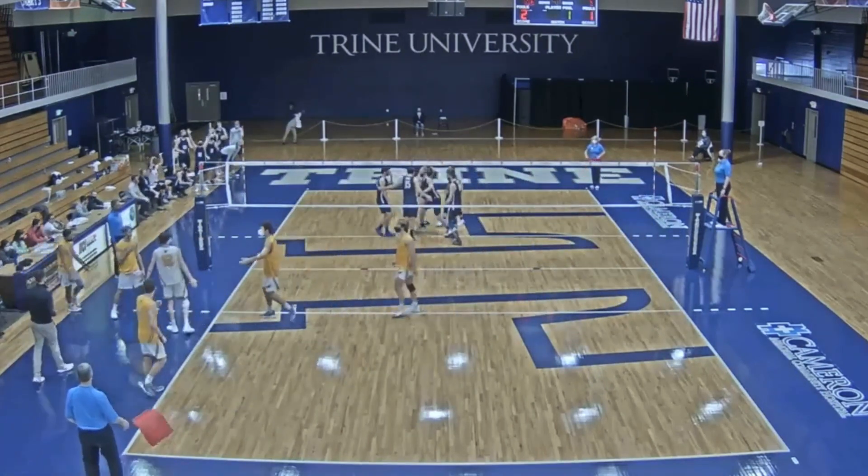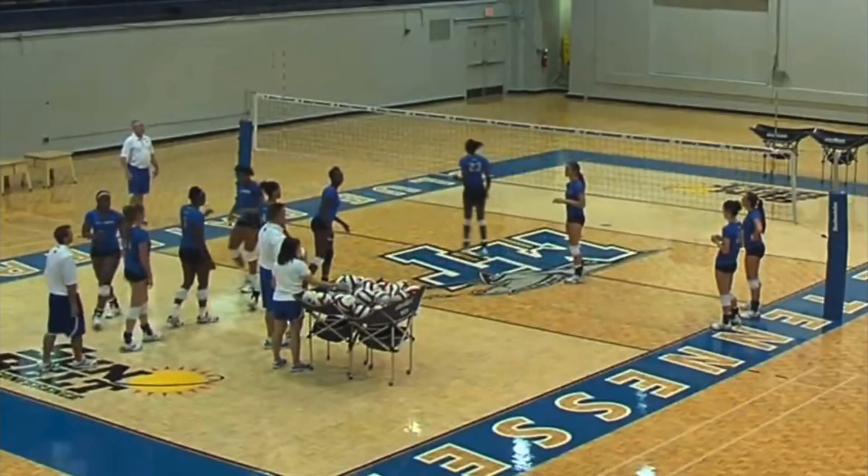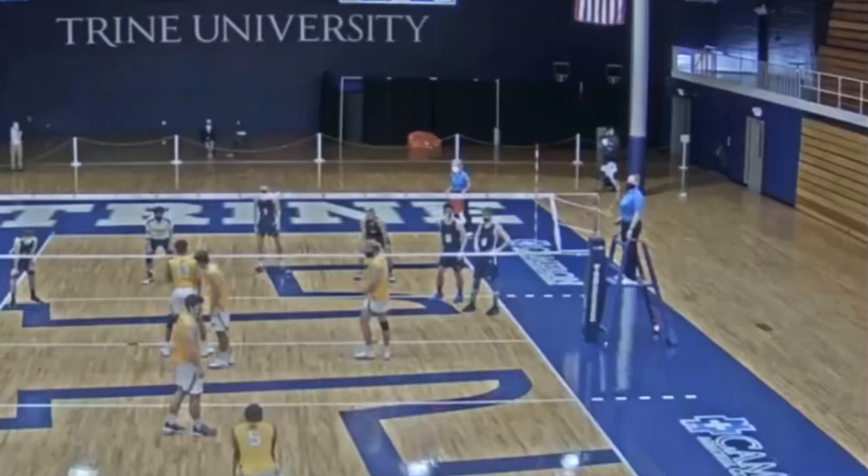So we're lining up, and this is the rotation where, before the serve, I'm right next to Matt. Matt and I are standing right next to each other and we're talking, and Matt goes, do you want me to run a one? A one ball is the easiest ball in volleyball for middles — the middle comes right in front of you, you put the ball up there, the middle hits it down. This would have worked 100%. There's no reason we didn't do that. And I say, no, they're expecting that. We got to run a 31.